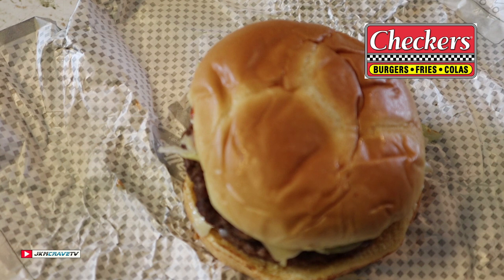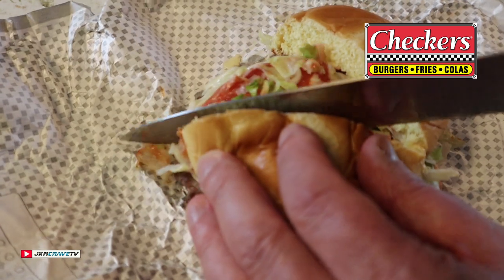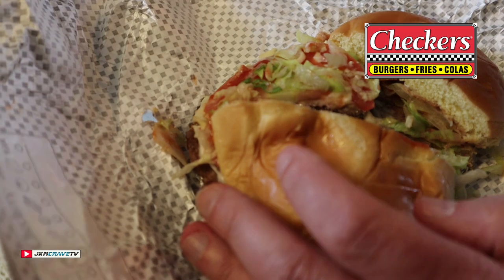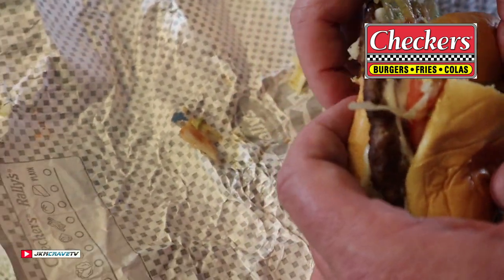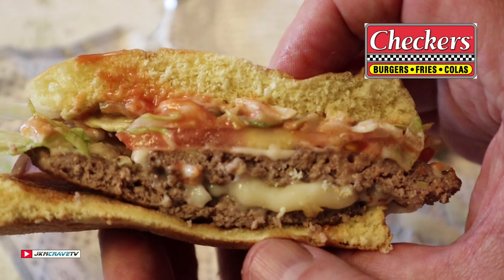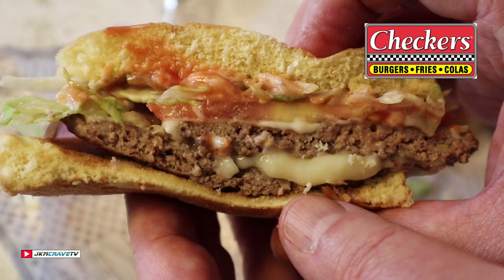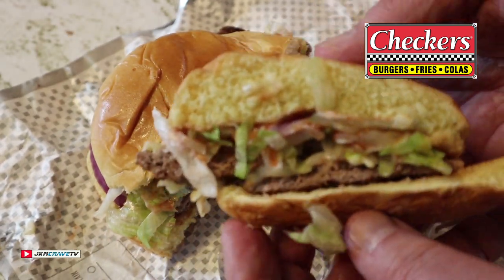Let me get a knife and give you a cross-sectional view. All right, here we go — let's see what this thing looks like inside. It is slippery, it is sliding. There you go — not much cheese in the middle, but it is ooey gooey. I'm a little bit disappointed I don't have my crispy onion tanglers on it, which is kind of beat.